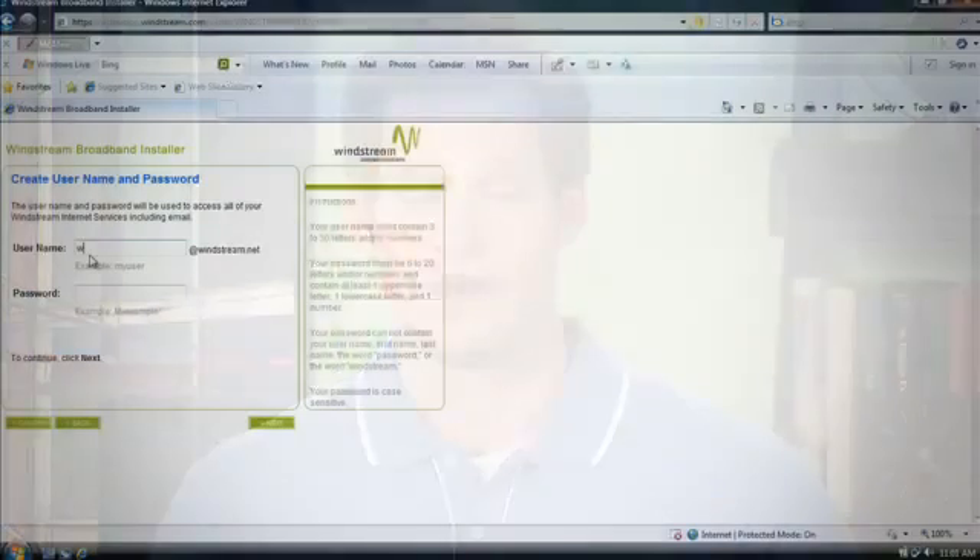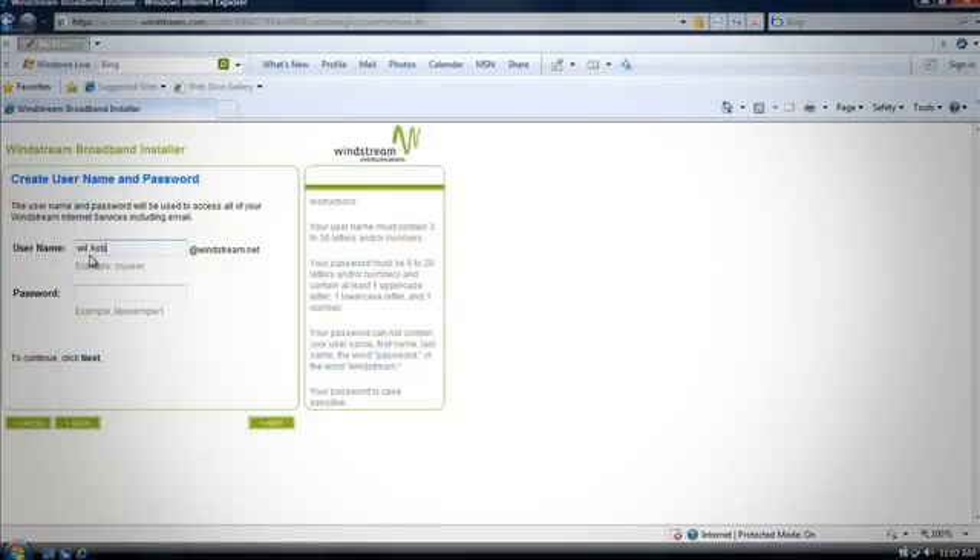Remember, your username or user ID is the same as your Windstream email address — for example, willkoburg09@windstream.net. Passwords must be between 6 and 20 characters and are required to contain at least one uppercase letter, one lowercase letter, and one number.